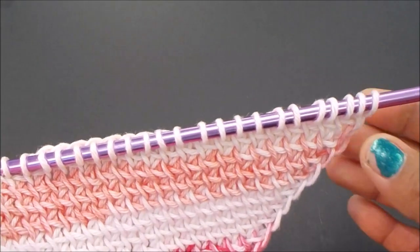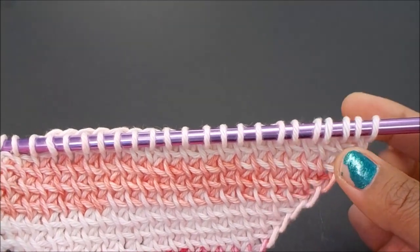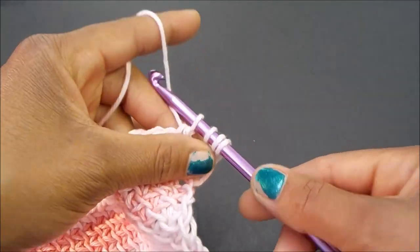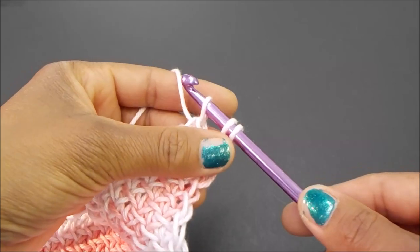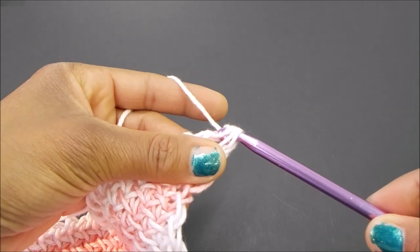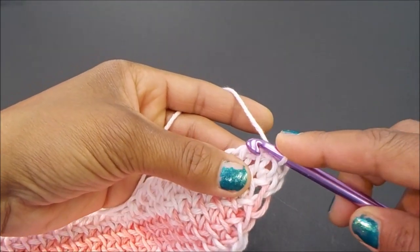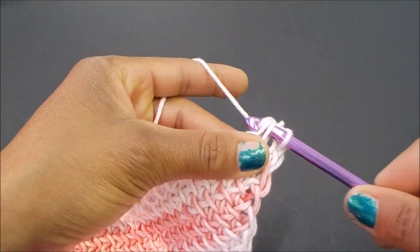Now for the decrease on the right hand side — when you have three loops, stop and I'll meet you right over here. I'm going to make my last stitch so I have three loops on my hook. To decrease for this particular pattern, you're going to yarn over and pull your hook through the last three loops just like that. Next, follow through with modified Tunisian simple stitch across each stitch all the way to the end.